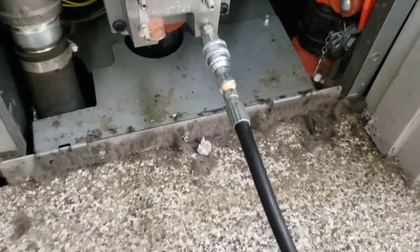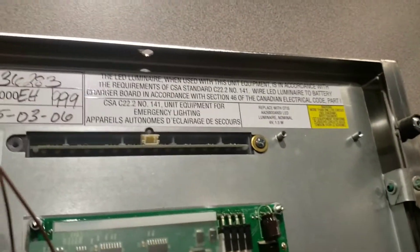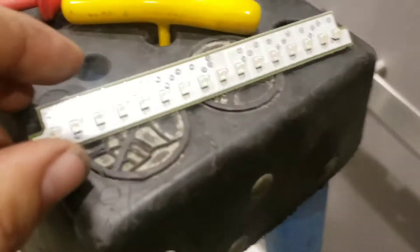Now we're going to go and get that light fixed. Okay, we've got our COP open. This is our emergency light up here, already unplugged. Take that out, put our new one in, and then we'll test it after.